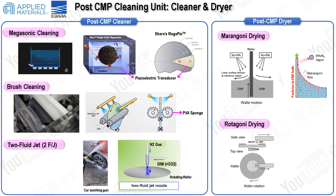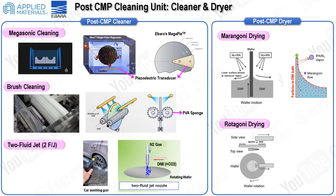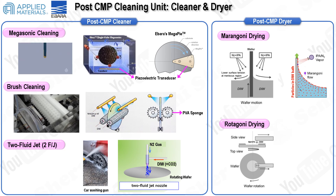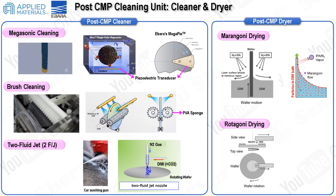Typically, frequencies between 0.5 and 1 megahertz are employed with an SC1 alkaline solution to efficiently remove CMP abrasives. However, traditional megasonic baths, which are typically of the dipping type, can be prone to cross-contamination and have lower cleaning efficiency. To address these issues, Ibarra developed the Megapy system, a single-wafer cleaning method that improves cleaning efficiency and reduces the risk of contamination.